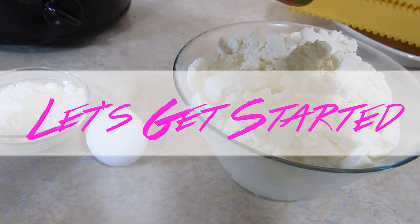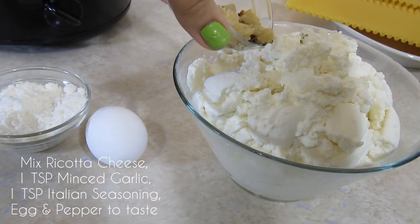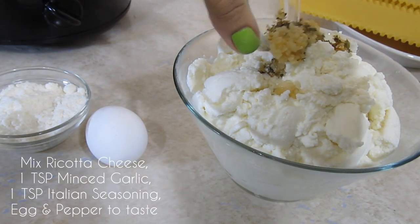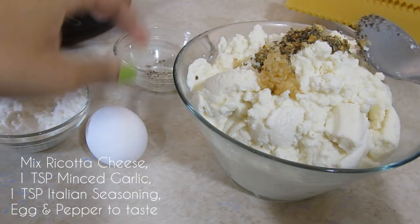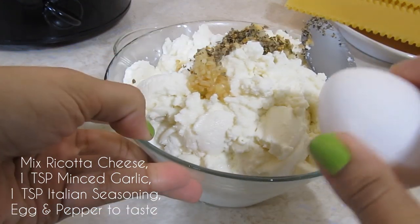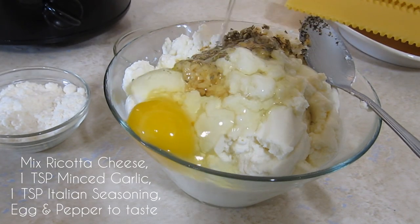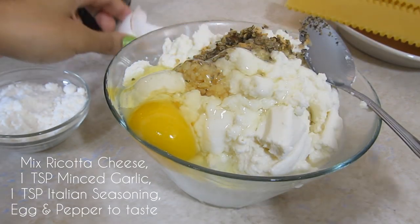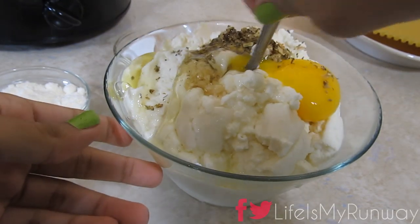First, we're going to take that ricotta cheese and put our spices in it. I like to use about a teaspoon of minced garlic, some Italian seasoning, pepper, and chopped onions, and I also add an egg to it. You'll want to put this in a bowl that's actually big enough to mix all of this stuff in.